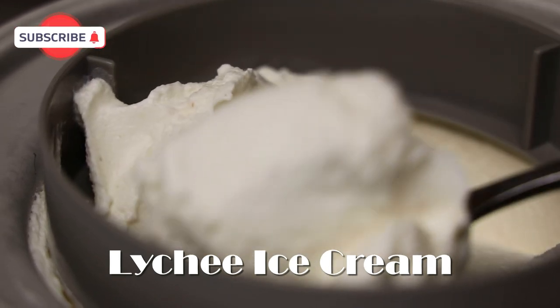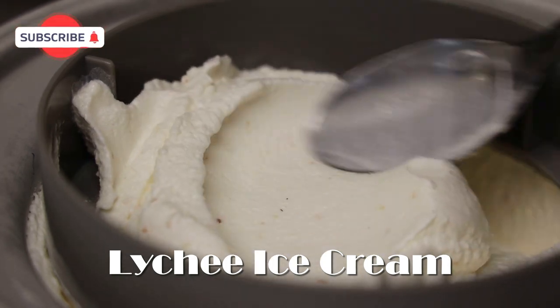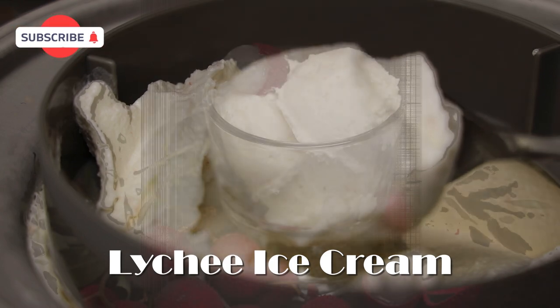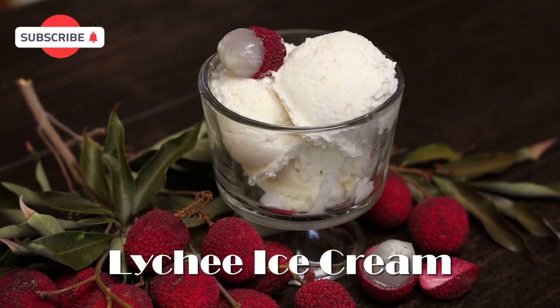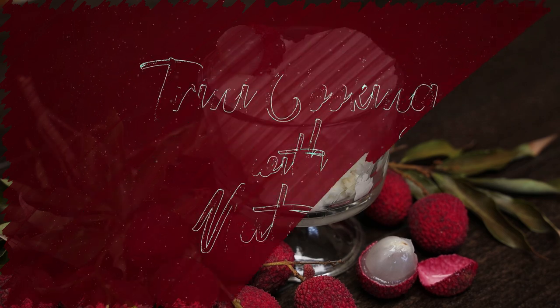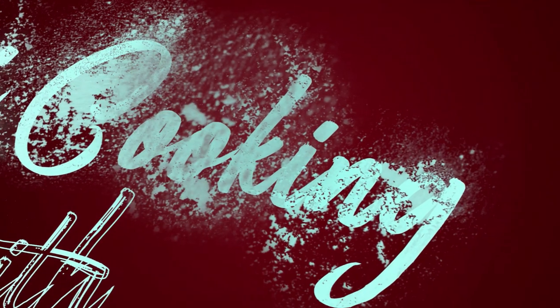Hi everyone and welcome back to my channel. In today's video I'm sharing my recipe for lychee ice cream. If you've never had this and you love soursop, you are definitely going to love this — it's one of the most amazing ice creams I've ever tasted, and I'm super excited to share my very easy recipe with all of you.